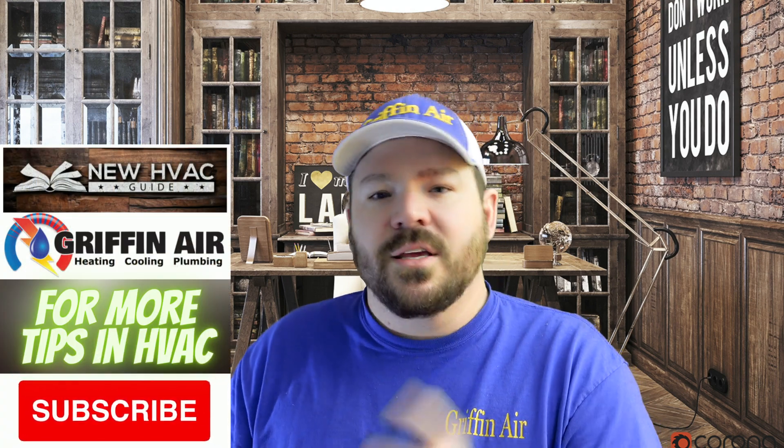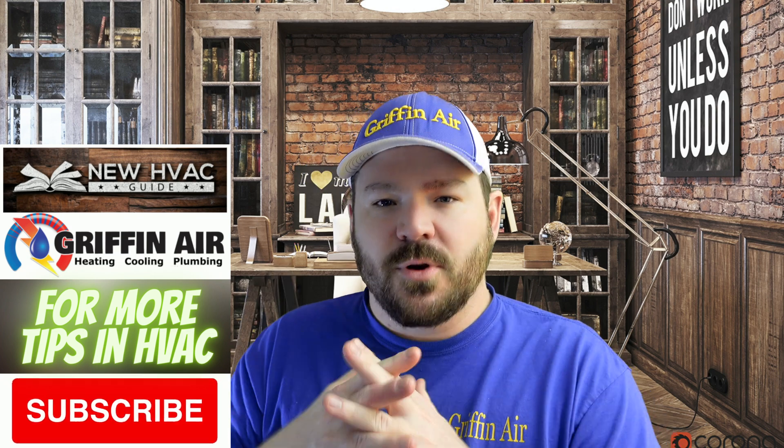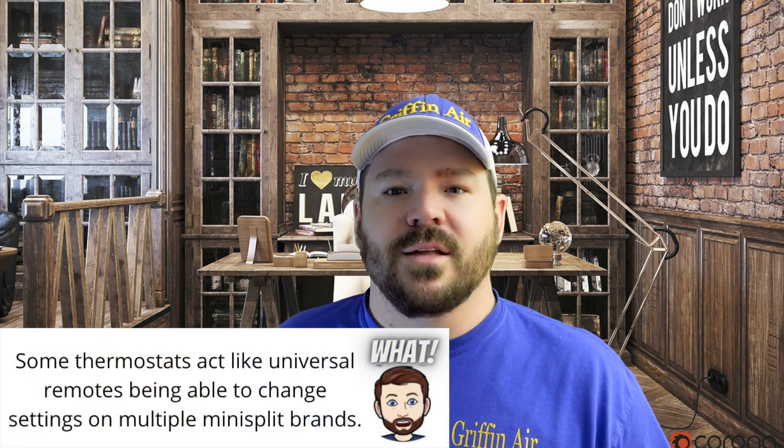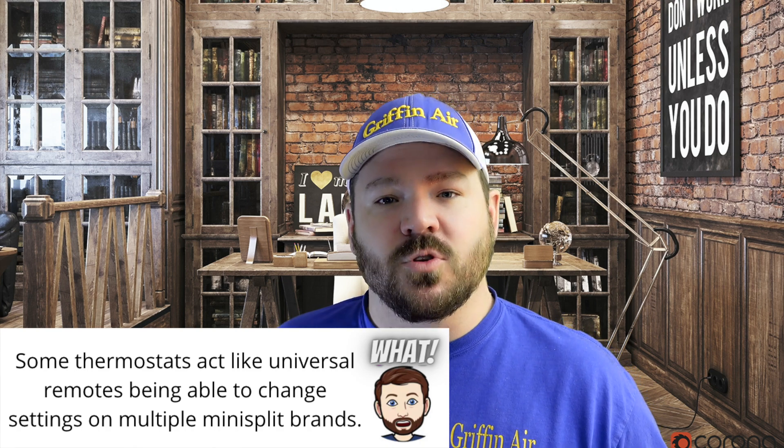But now we're starting to see a little bit of crossover — some brands making thermostats that can control different ones of their brands. For example, Carrier also makes Bryant; Carrier makes Infinity, Bryant has Evolution — it's pretty much the same thing. Daikin is also making thermostats that use the same technology across brands. We're also seeing some systems on the market that can do either communicating or regular 24-volt AC thermostat depending on the settings.